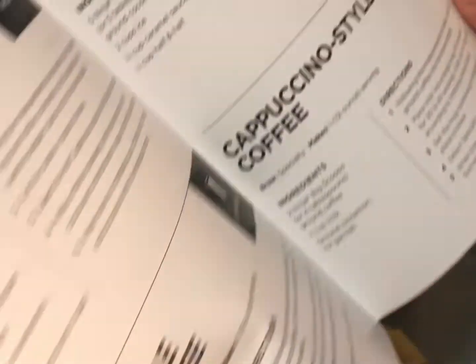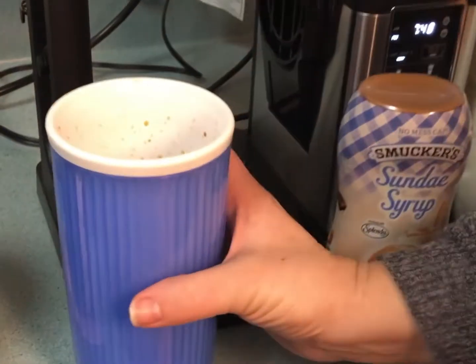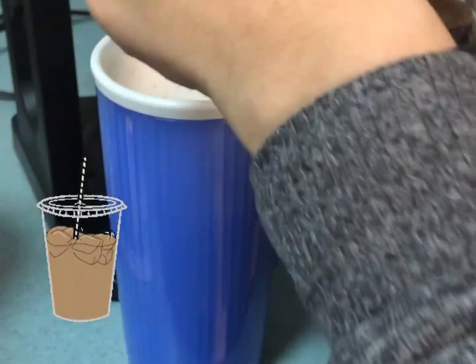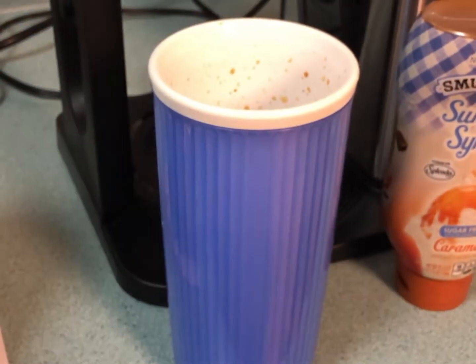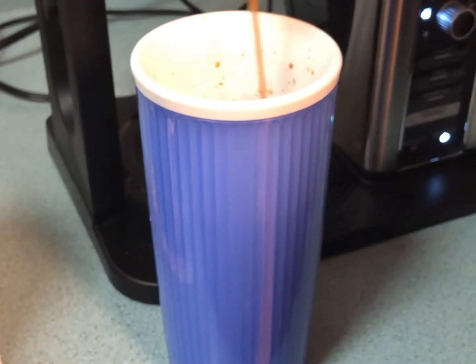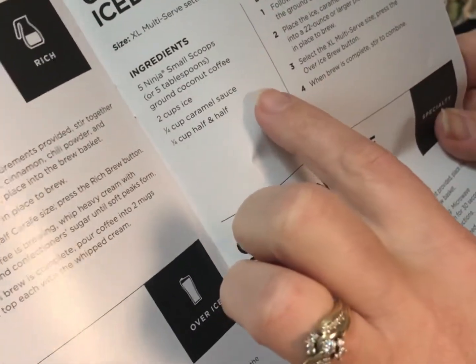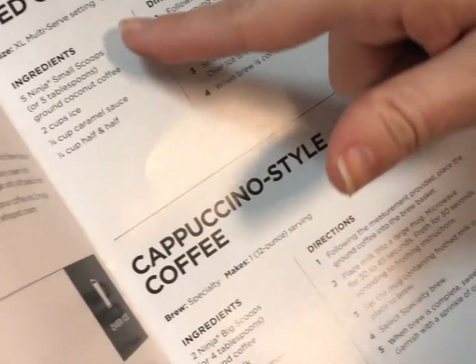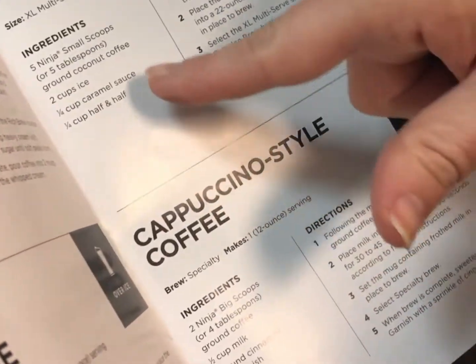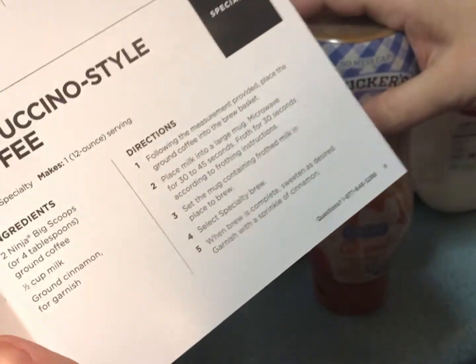I'm going to go ahead and add two Splendas and some sugar-free caramel and maybe a little more milk — this is what it's looking like. I don't really measure, and if you watch my channel, you know that I don't measure in the kitchen much either. There are recipes in the book it comes with — it's the quick start guide. For a caramel iced coffee, it tells you the scoops, two cups of ice, a quarter cup of caramel sauce, and a quarter cup of half and half. I'm using 1% milk, but you can use whatever you prefer.